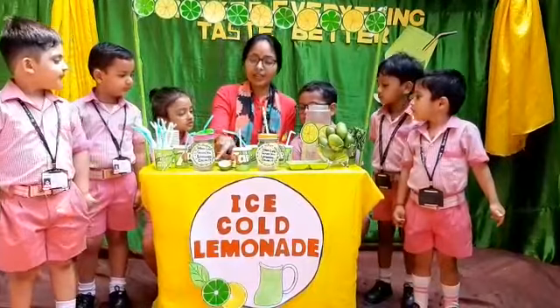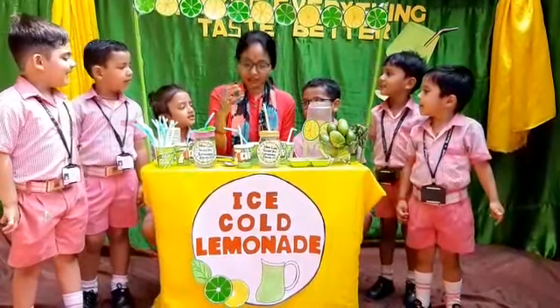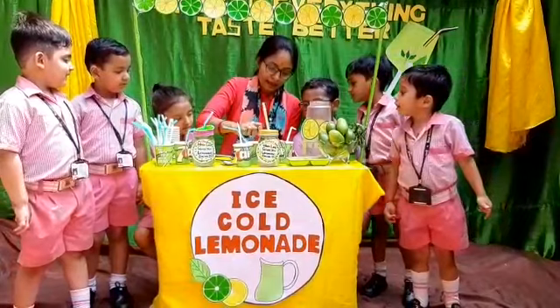Then we squeeze the lemon in it. What is this? Lemon. Then we squeeze the lemon in it.